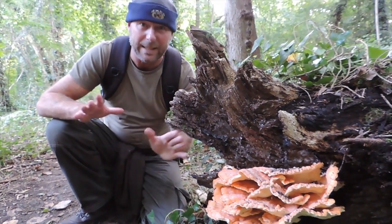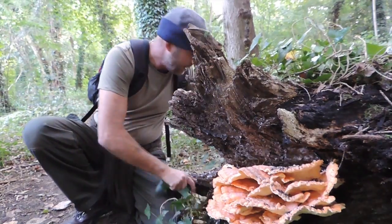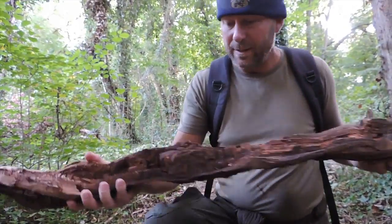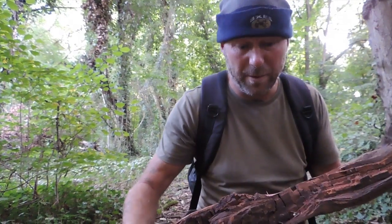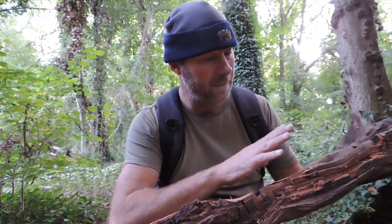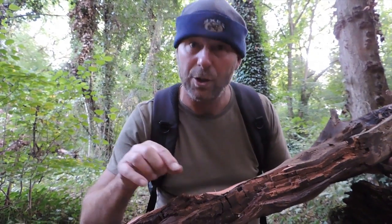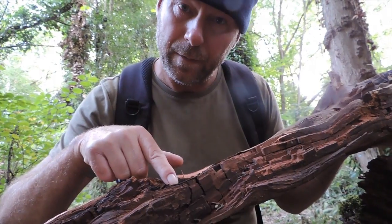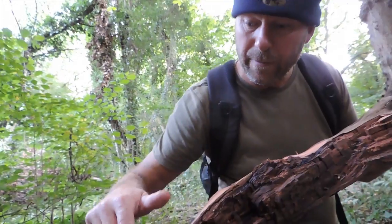This one is completely different again. Here is a piece of the branch that has actually decomposed. The chicken of the woods sends out a chemical through the wood, and that chemical changes the composition of the wood, which then enables it to eat it. The unusual thing about this one is that it changes the wood into cubes — hence the name cuboid rot. Have a look, can you see? It's like brickwork, all the way through.